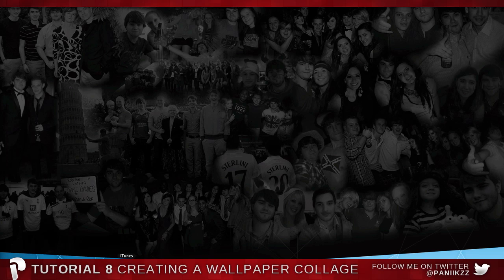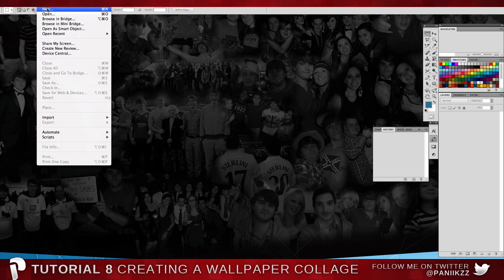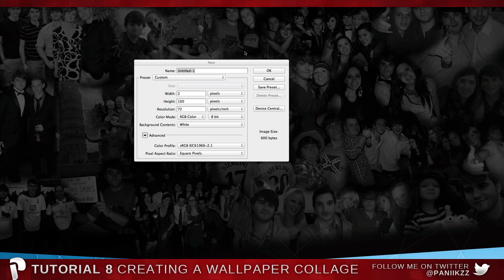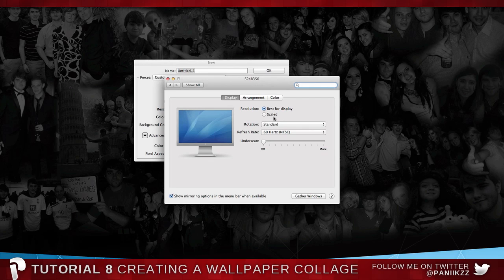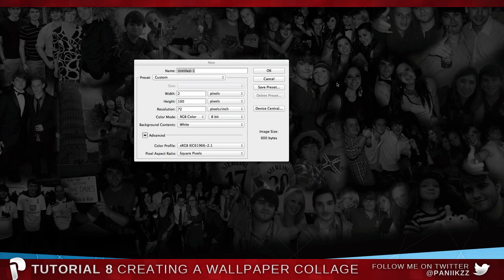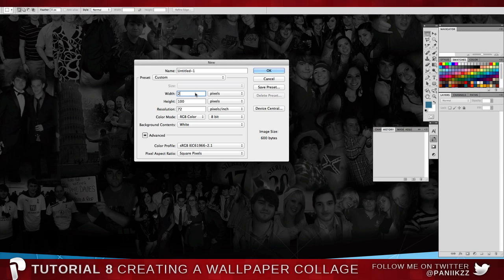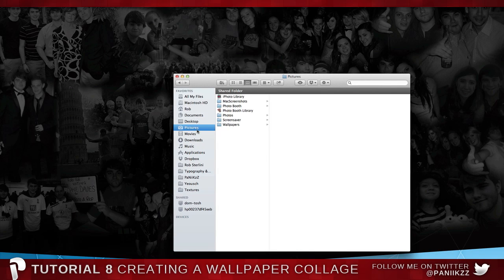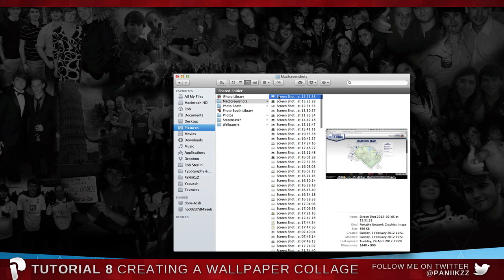First of all, we're going to open up Photoshop and create a new canvas. The best thing to do is create it to the size of your screen. On a Mac, go to display preferences and open Displays. On Windows, press the Print Screen button, then go into Photoshop to create a new document and it should have your dimensions already. Or you can press Command+Shift+3 on a Mac to take a screenshot.